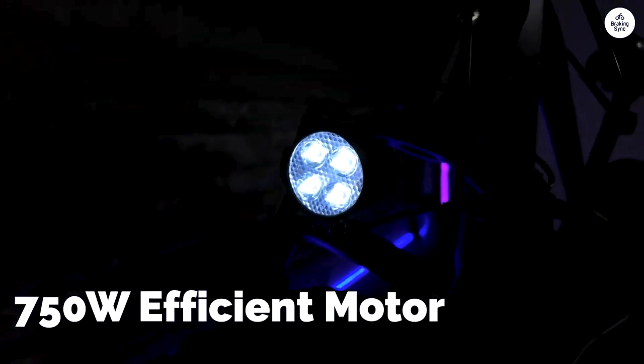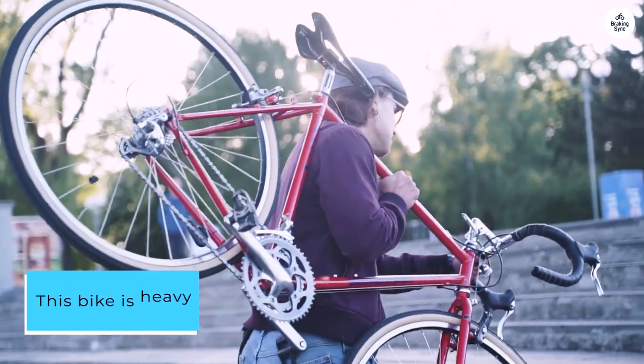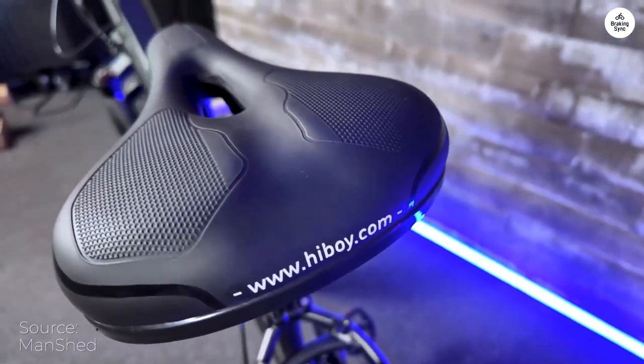Invest in hydraulic brakes or high-quality pads — the factory ones aren't up to snuff — and rear-view mirrors are a must. This bike is heavy at 65 pounds, so you might want to think about that if you live upstairs. If you run out the battery, it's going to be tough cranking those pedals.